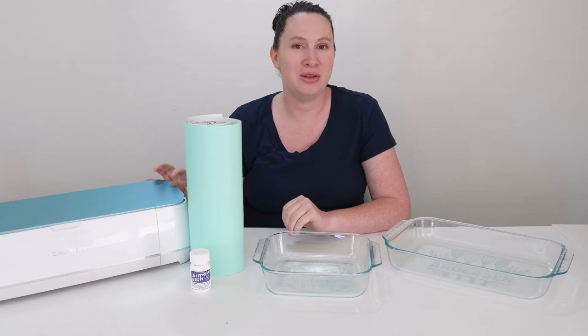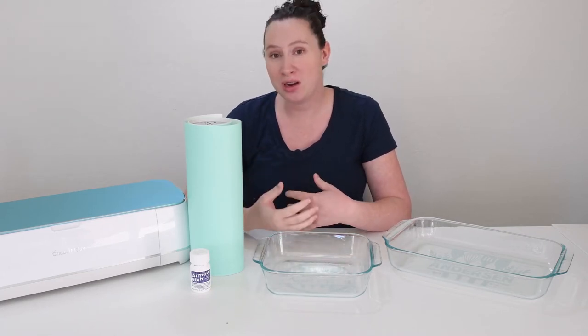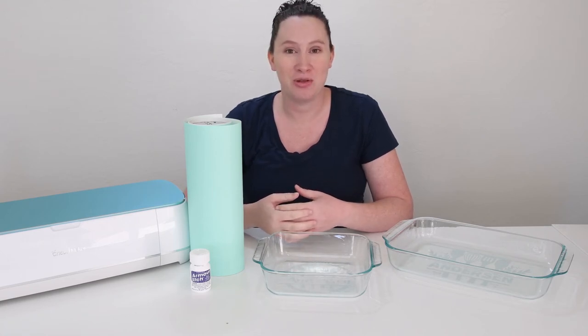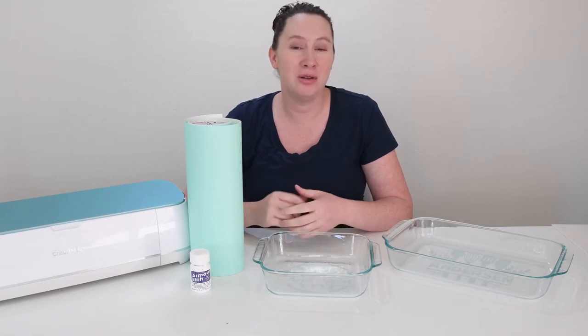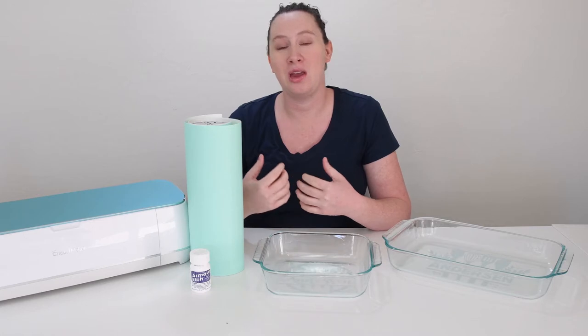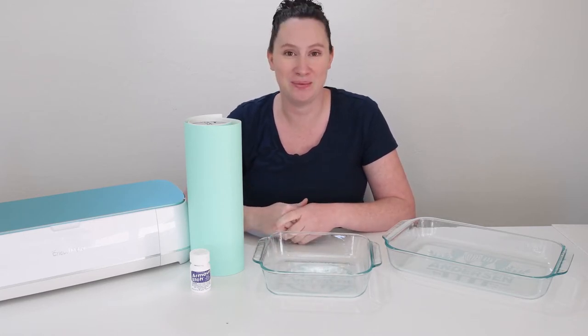I will just show you in the video how to do it with the Maker. So if you prefer to read the tutorial, I have linked a blog post with step-by-step instructions in the video as well. But let's go ahead and get started. We're going to hop into Design Space, and I want to show you first the easiest way to create your stencil design for doing this, and then we'll get to applying the etching cream.